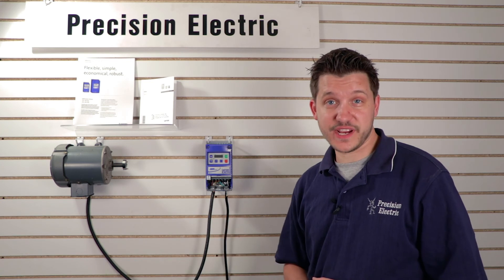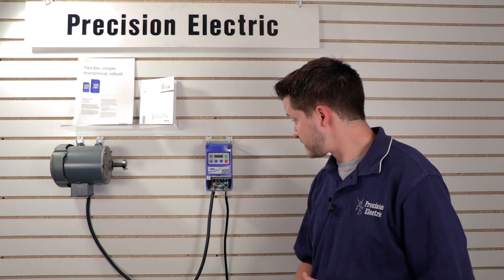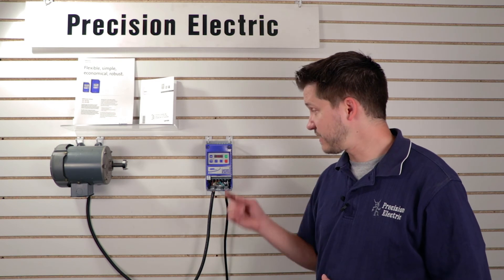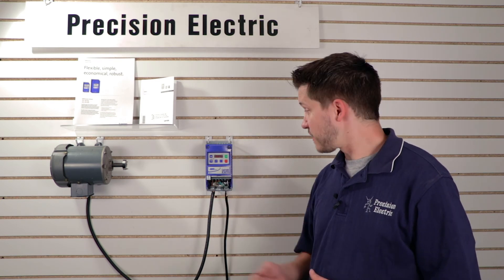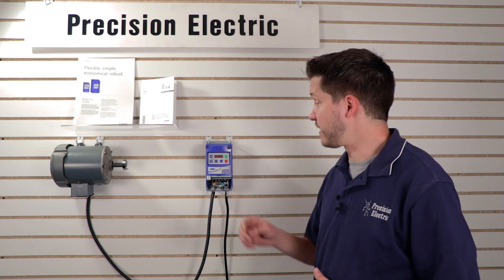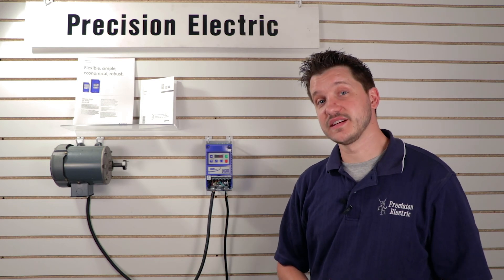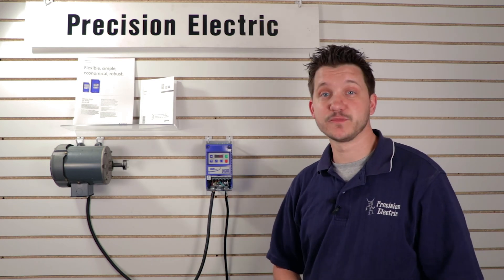Now that we have the line voltage and the motor wired, we pretty much just have to power it on. After you've put power on it the LED will light up, and the great thing about these drives is you can actually start them right away. I'll go ahead and press the start button because right out of the box they are set up to run directly from the keypad with no other configurations necessary.